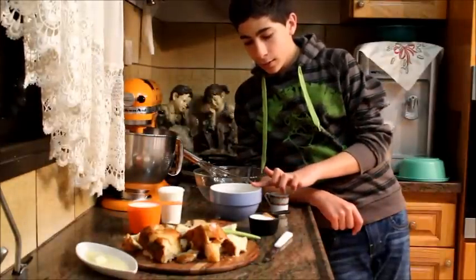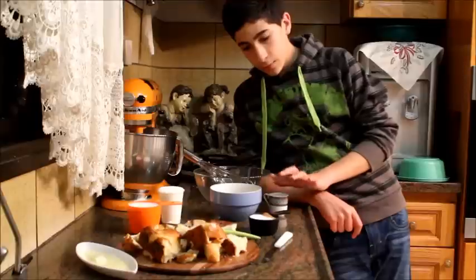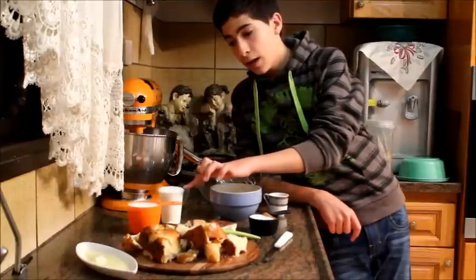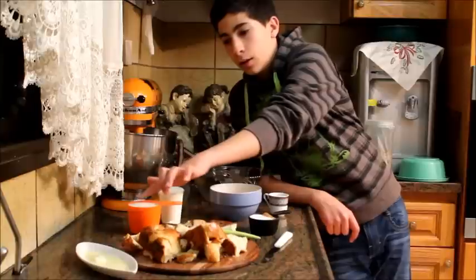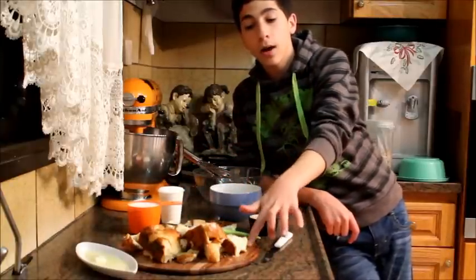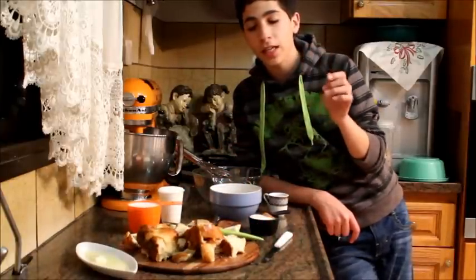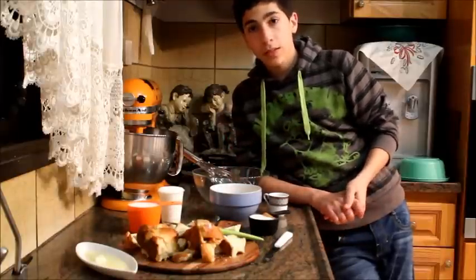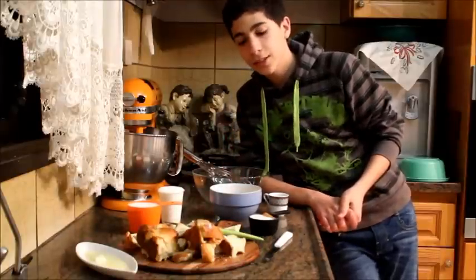You're going to need some eggs, some vanilla extract, some sugar, some cinnamon which is optional, some heavy cream, some milk, melted butter, and stale bread — it could be bread or croissants. I'm using challah bread which I made in the last video, and it has gotten stale so I'm using this. The recipe is going to be in the description box, so let's get started.